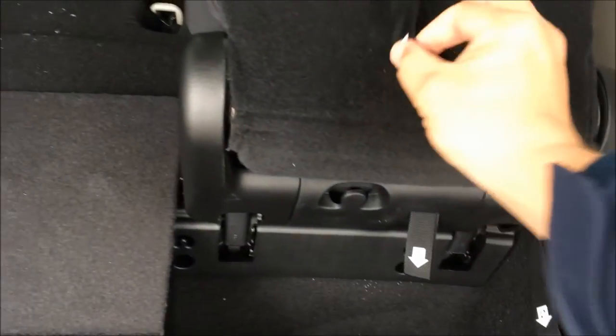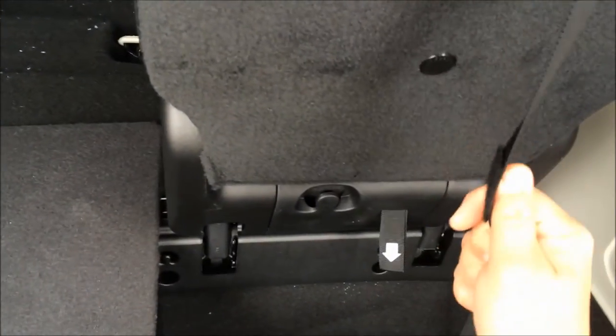Number two is going to release your seat back. Number four is going to lift that up. That velcro strap is right there. Reach over and pull your headrest up — and you're good to go.